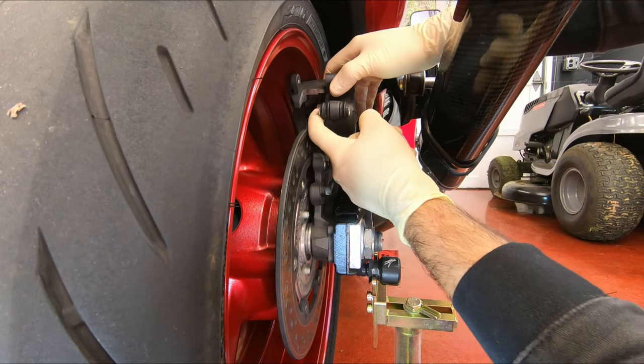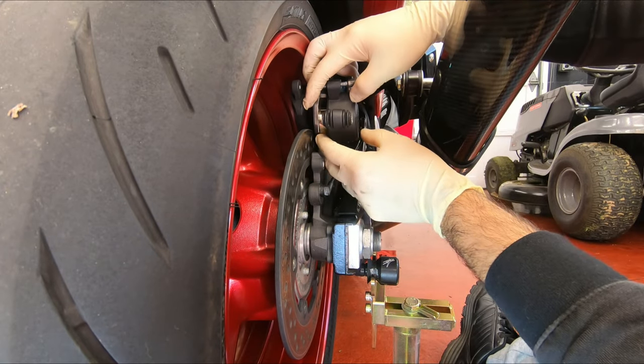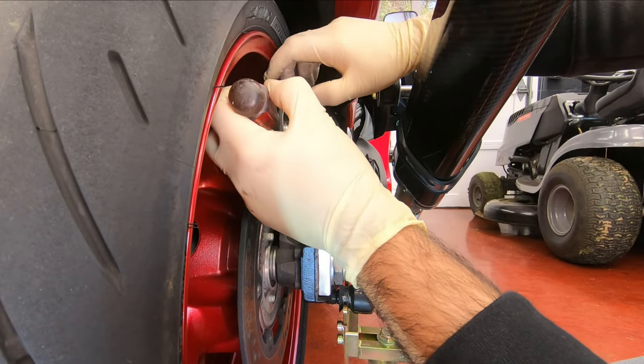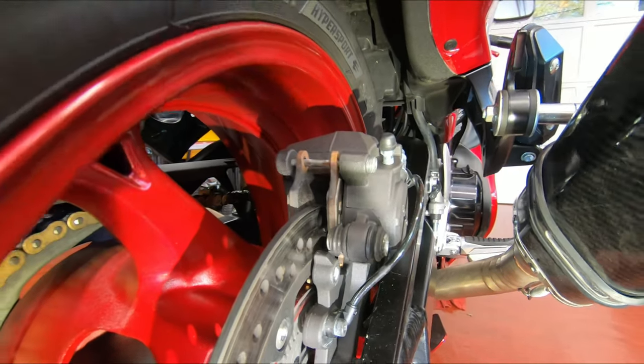I cleaned the piston all around, and now I'm gonna push it backwards with my hands. If that's hard to do, you can put the old pads on temporarily and then use a screwdriver to pry on it. Just go nice and easy, nice and slow. The piston is pushed in.